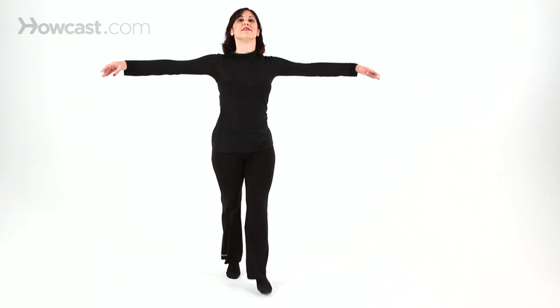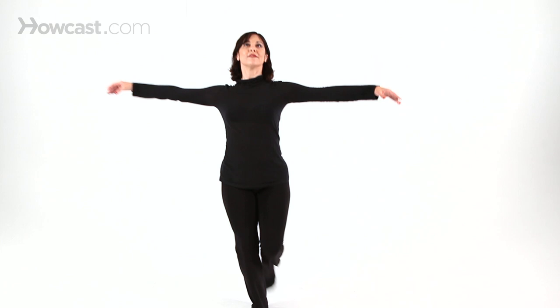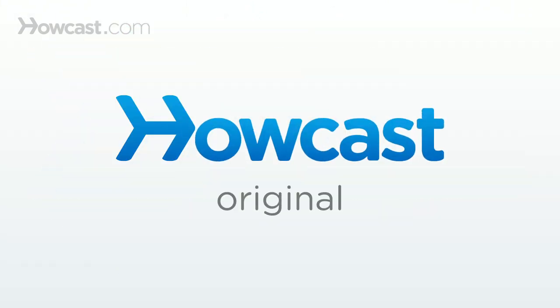Let's try the second one. Ready? Arms out. Low kick, ball change, cross. Little higher. And even higher. Up, up, up. You can also do those kicks to the side — up, up, up, up, up.